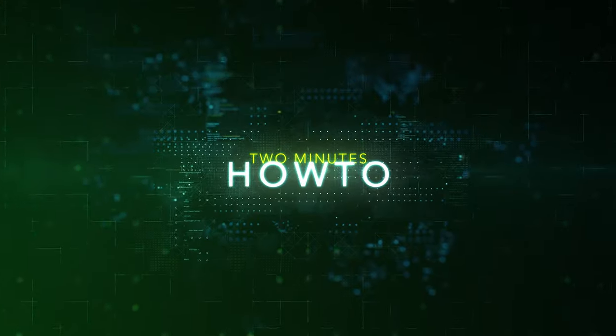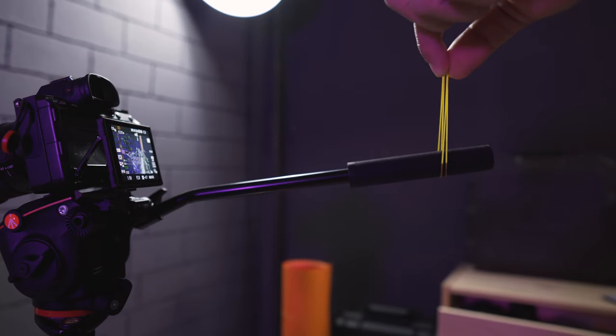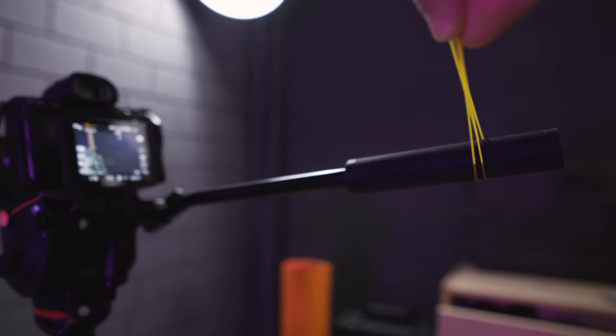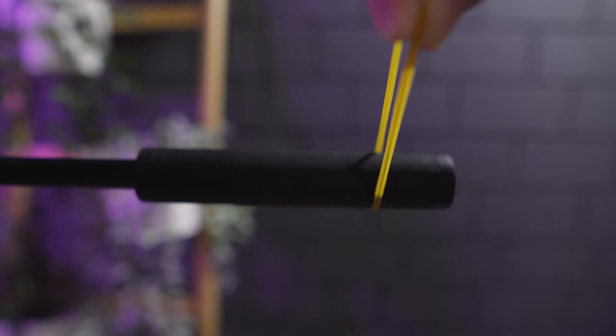If you own an expensive video head, probably $300 or more, what I'm going to show you means nothing to your workflow. Now let's get started. Rubber bands are your good friend. Use a thick one, or two of them like I'm doing here. Put the rubber band around the handle and grab left or right to move it. It's going to need extra force just when starting, and it moves smoothly after that.